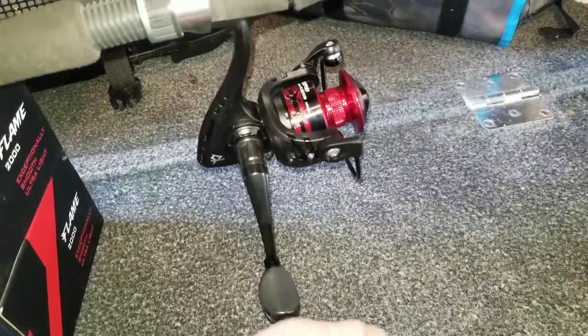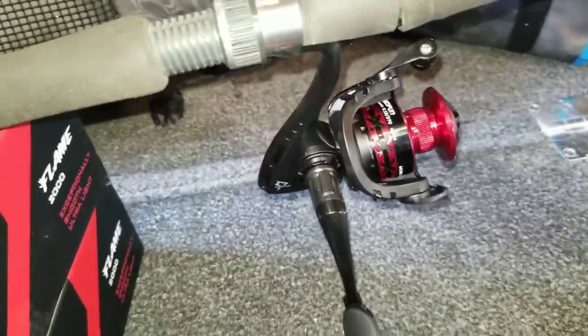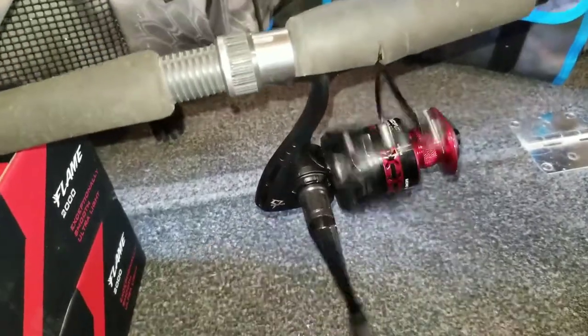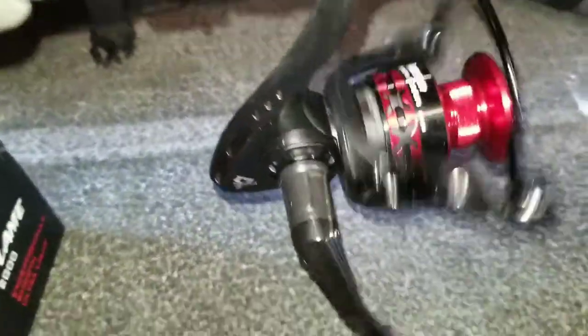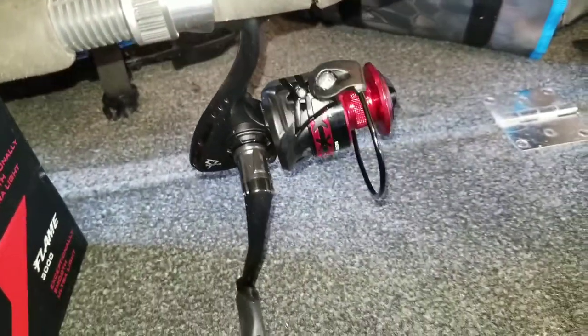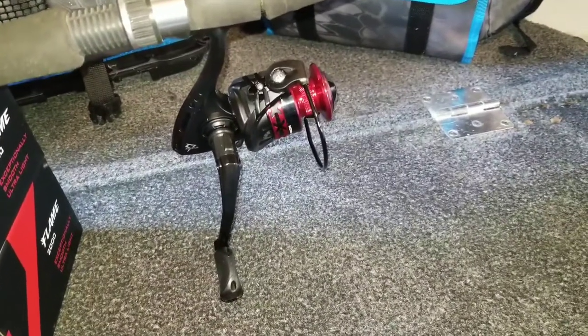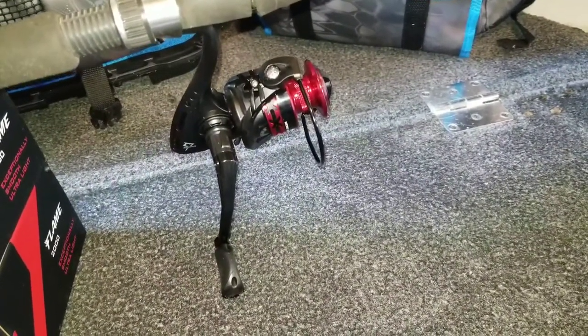I got her mounted onto a rod and she's pretty quiet — spins quite nice, not very loud. So far I've got to say I'm pretty impressed with how it feels on the rod. It's very well balanced.